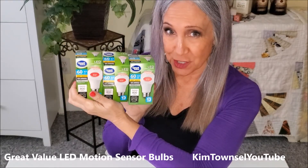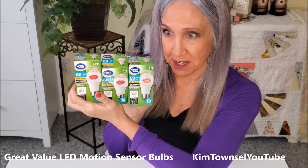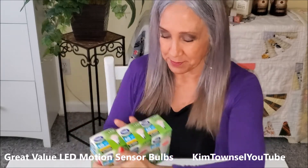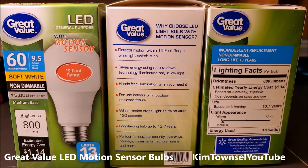Are you looking for motion sensor lights? I was, for the exterior of my house and some for the interior. I'm going to show you my experience with these Great Value LED motion sensor light bulbs. I've been using three of these for about four months now and they work exactly as planned.